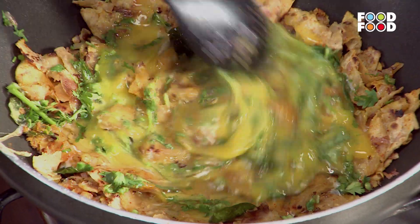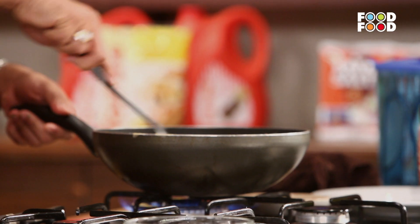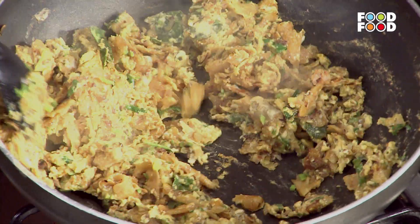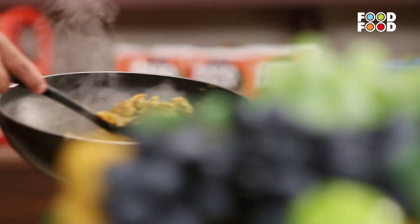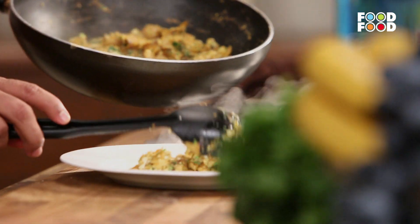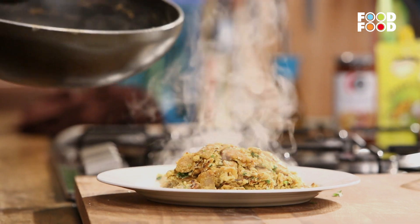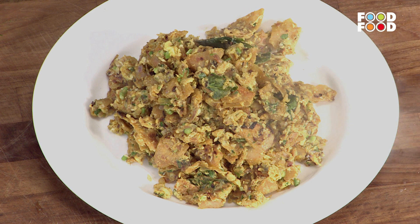Ek white jo hai — it is cooked a little bit, but the egg yolk is still done. Now I will mix everything together and take this. And for the seasoning.